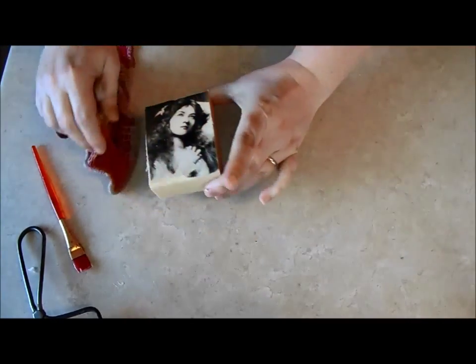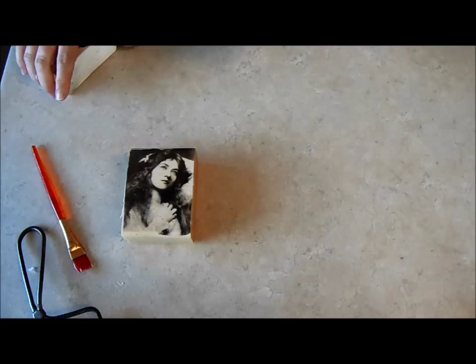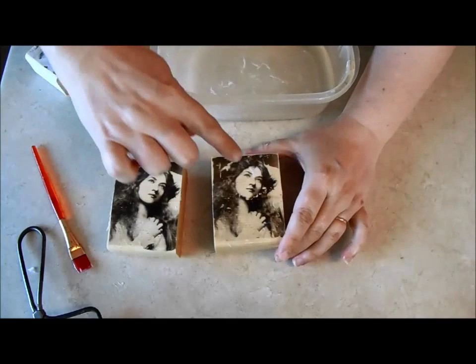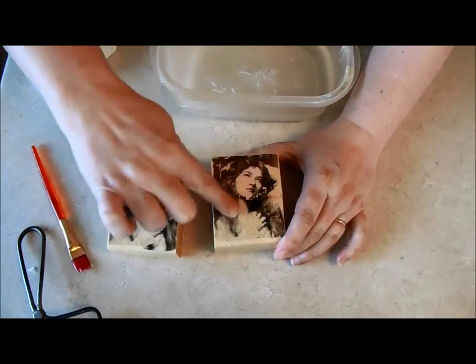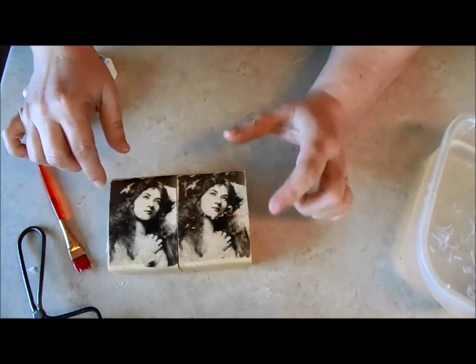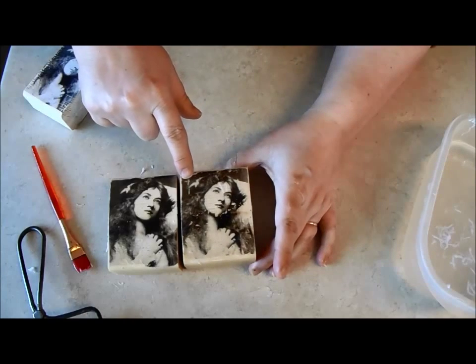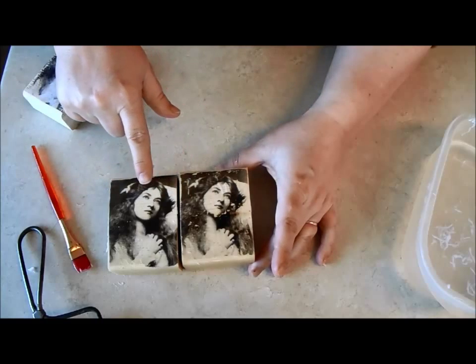I've seen questions about whether you can use Mod Podge or other products. Mod Podge does have an image transfer product, but I couldn't find it here, so I did one with regular Mod Podge. Between the Mod Podge and the acrylic medium, there's a good difference in the quality of the transfer. These images were printed on the exact same sheet at the exact same time, so the only difference is the product. Using regular Mod Podge, you will get an image transfer, but it's not as dark and it is coming away quite a bit.